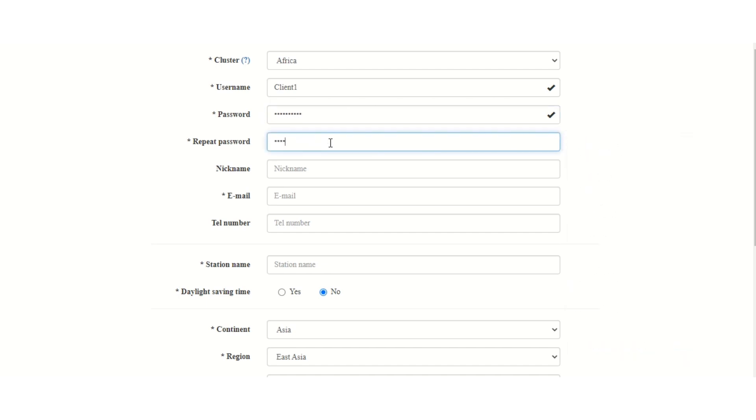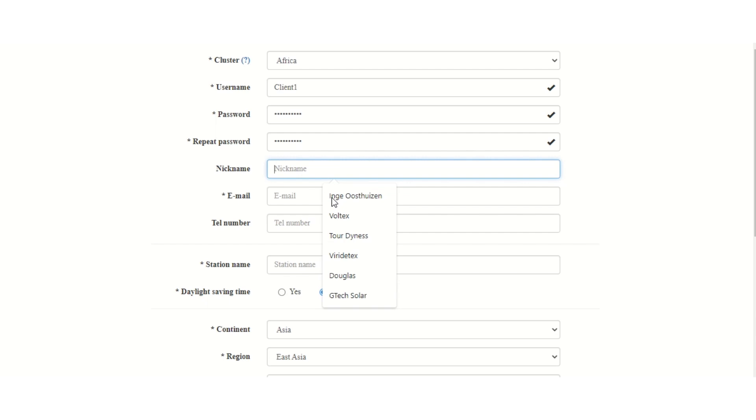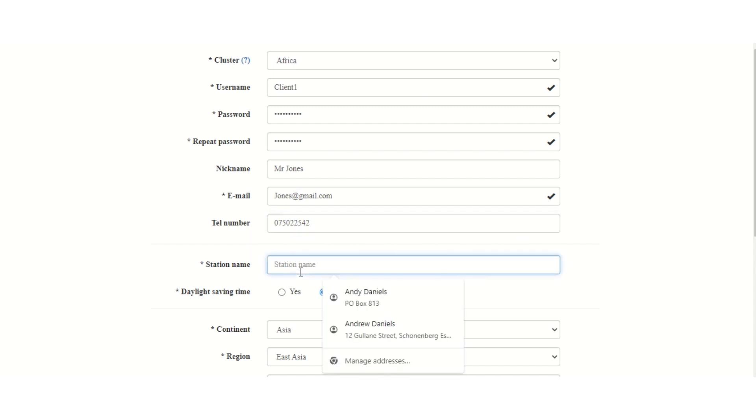Try to stick to a standard format. You've obviously got to repeat the password to make sure it's all correct, and once the passwords match, the text on top will say everything matches. You then choose a simple nickname for your end user, put in their email address and telephone number. Next, we get to the station name — this is another critical part of the registration. Please don't choose 'Lux'. We have thousands of users around the world including 'Lux' in their station name. The station name is there for you as an installer to identify the station you're working on.